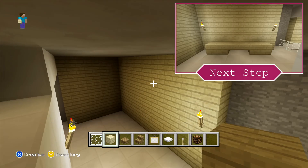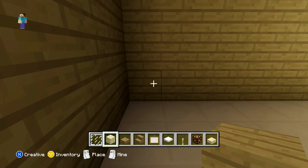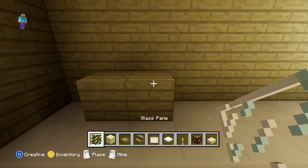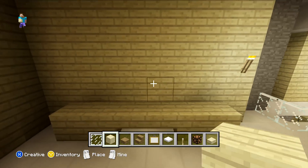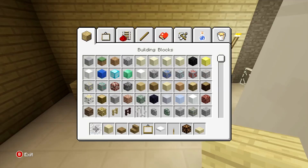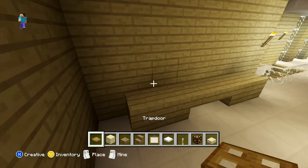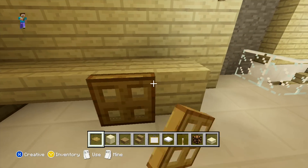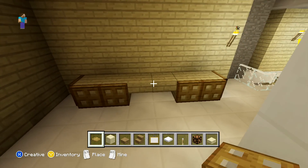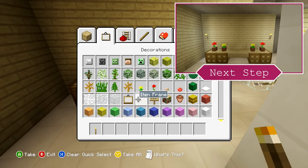Now that we've done that, what we're going to do is count one block out from the left, and from here you can just place two birch wood planks, followed by two slabs, and then two more birch wood planks after that. Once you've done that, on the side of our planks we're just going to add some trapdoors all the way around. Then on top of our planks, we're just going to be placing some plant pots with some flowers in — on the outside it's going to be a red flower, and on the inside blocks it's going to be a yellow flower.